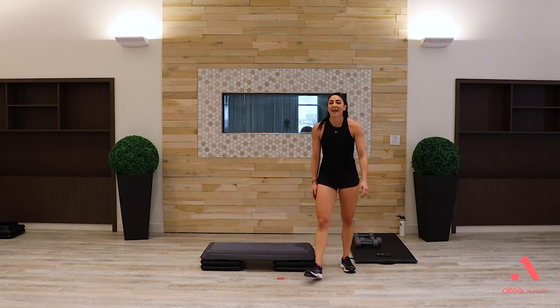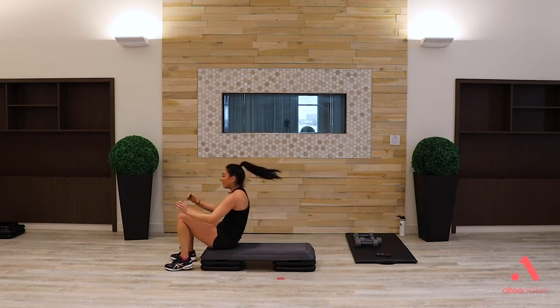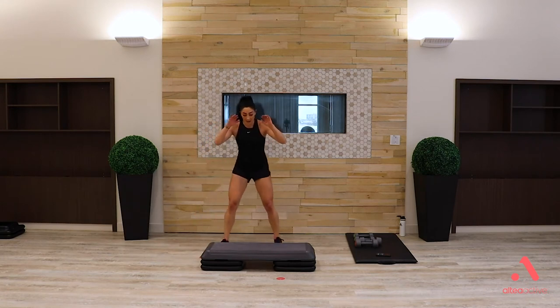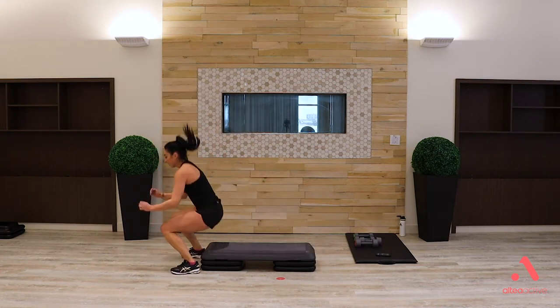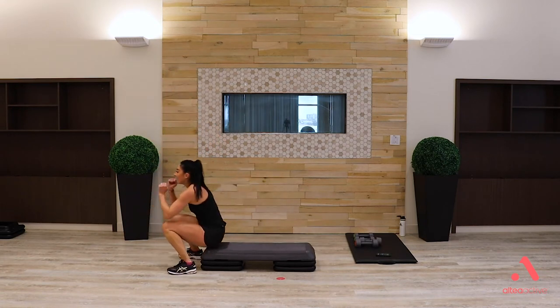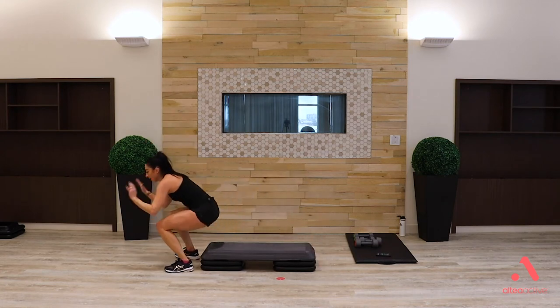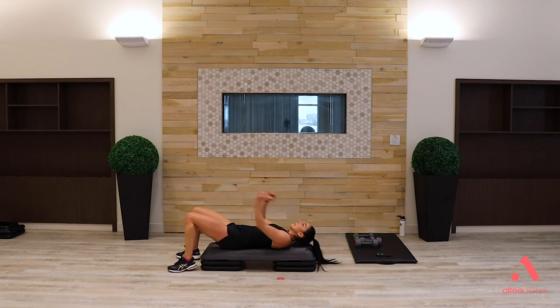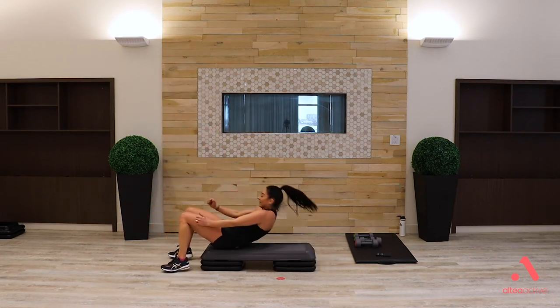One more cardio, then we start over again. It's a reverse burpee — come down, roll up, jump, right back down. Option: come up and stand. If you don't like the up and down, squat jump instead. Three, two, one: down and up — reverse burpee with a jump on the end. Heel ball toe. Try to get that big push off the floor. Option: roll up and stand, or cat freeze. Work to your max for this 40 seconds. Heart rate should be back up.